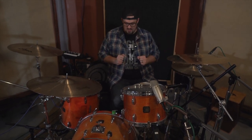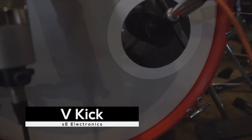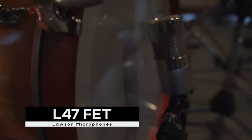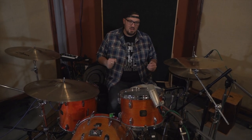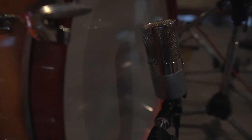I'll start with the kick drum. Inside, we're using an SE V-kick — that's my inside kick drum mic. The outside is a Lawson FET 47, basically exactly what you'd imagine if you're familiar with 47 clones. It sounds really, really good and does what you'd expect a Neumann FET 47 to do on the outside of the kick — lots of bottom end but still punchy sounding. I place it just a little bit away from the resonant head and angle it in.